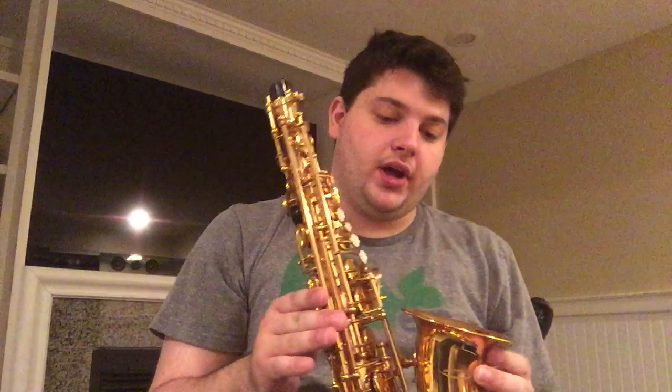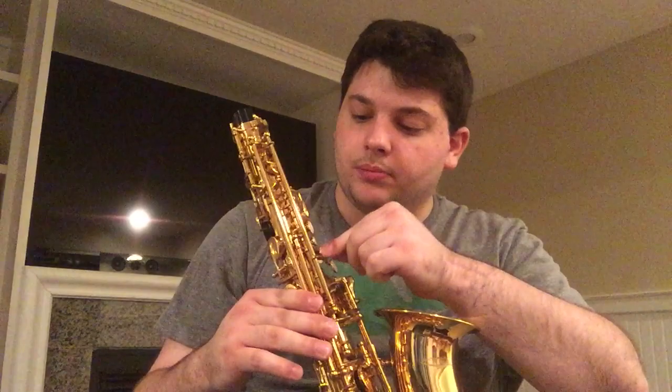A couple rules of thumb in regards to upkeep before we actually put this thing together. Whenever you're picking up your saxophone, make sure that you're picking it up by the bell of the instrument. This is because it's well out of the way of any of your finger keys, and the finger keys are among the more fragile parts of the instrument.